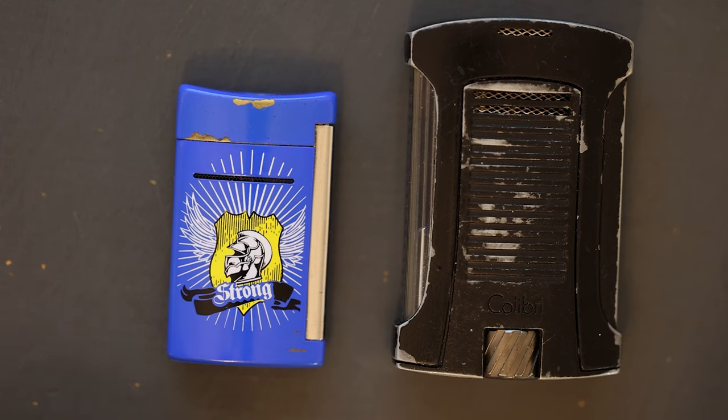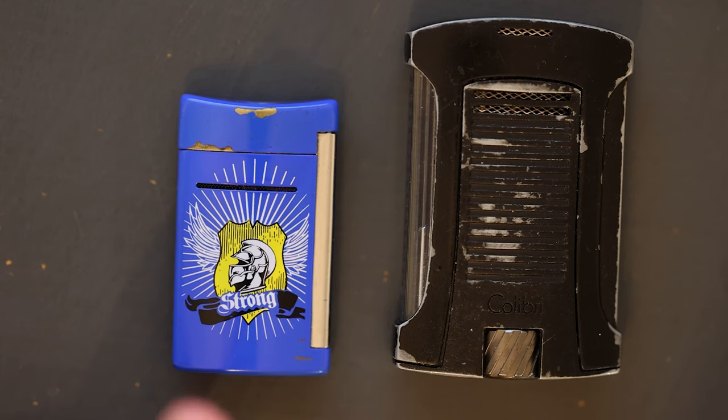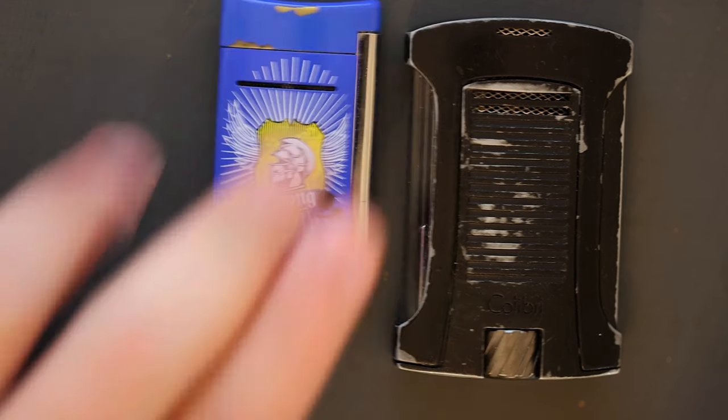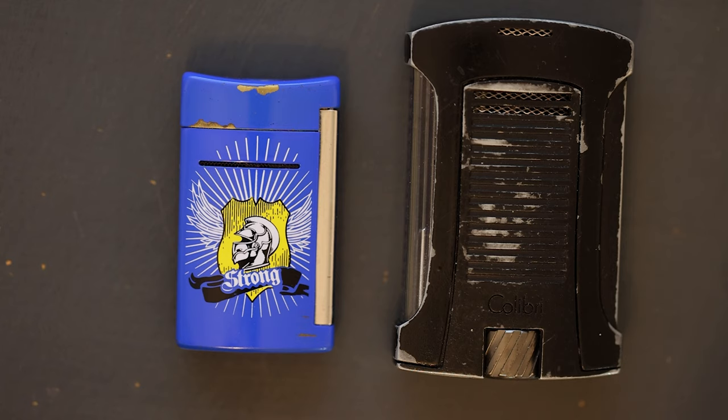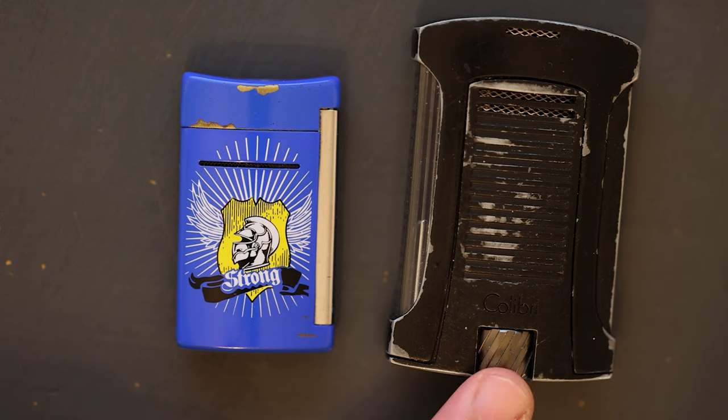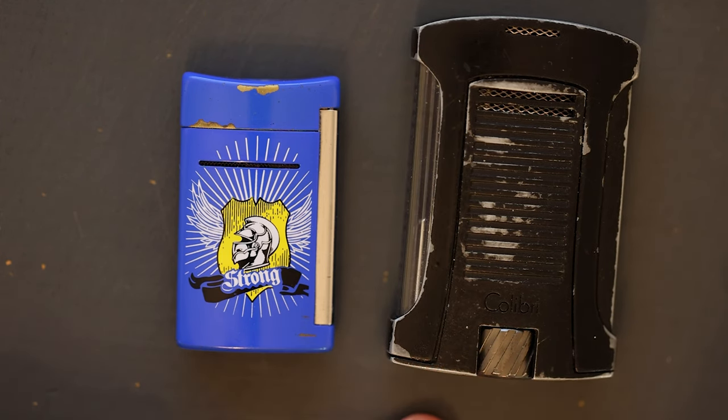I am not easy on my lighters whatsoever. The ST Dupont has gone through a dry wash cycle twice, as well as drying. I tend to leave it in my pockets and not notice until I hear it banging around in the dryer. The Daytona is more noticeable, and I do tend to drop these lighters and put them in pockets with change and keys. As far as durability goes, the ST Dupont holds up much better.